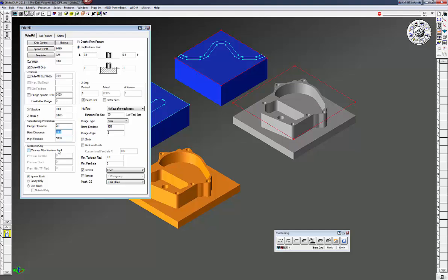You also have cleanup after previous tool, ignore stock cavity, and use stock options. On this part the first cavity is three-quarter inch deep and the outside cavity is one inch deep. We're going to choose hit flats after each pass. The plunge type is helix and you can set your ramp feed rate and plunge angle. I have the ramp feed rate a little slower than my standard side-cutting feed rate and the angle around three degrees — that depends on your end mill manufacturer's recommendation. Watch the minimum toolpath radius — don't make it too small or you get into the corners and start to get chatter on the tool because you're taking a larger engagement angle on your end mill.